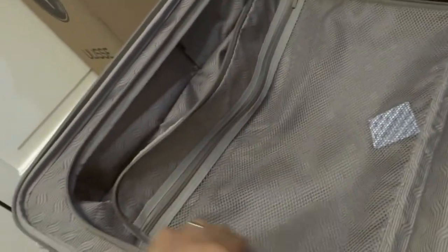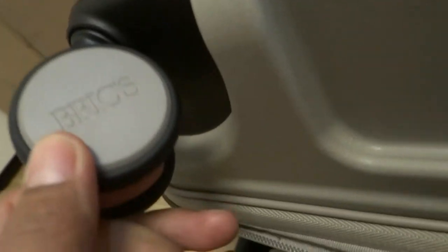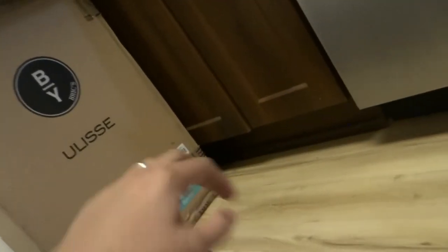It says made in Indonesia. I hope you enjoyed watching this video. This is the dove gray trolley, 55 cm or 21 inches spinner luggage. You can see the brand right here on the wheel. It comes in different colors — they have pearl pink, light blue, and black, but I wanted to try this dove gray color.